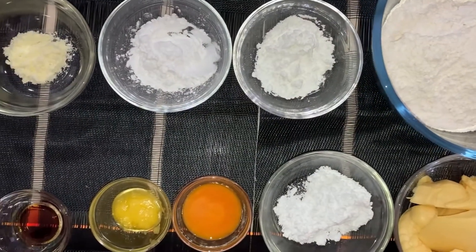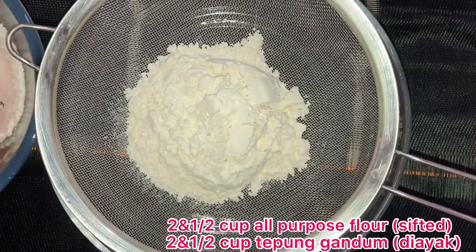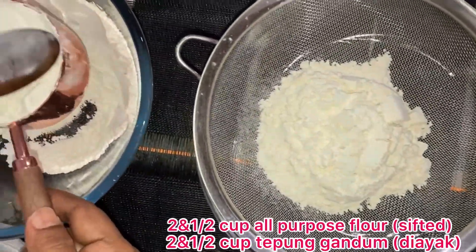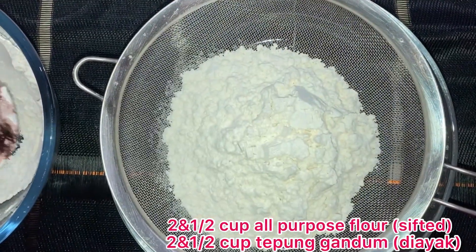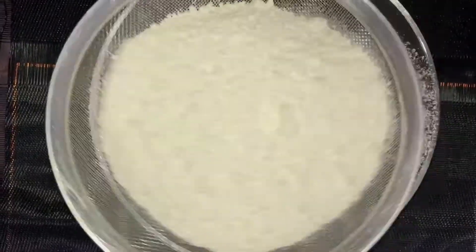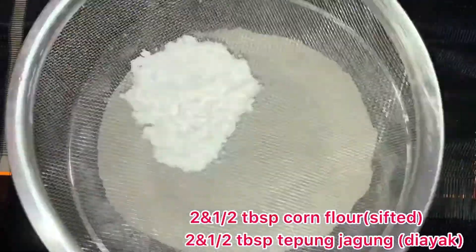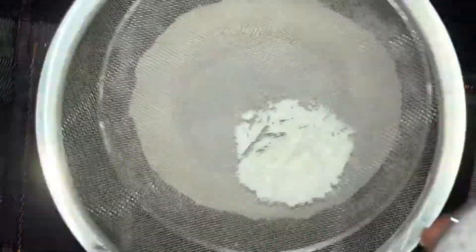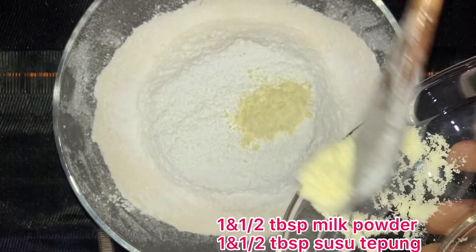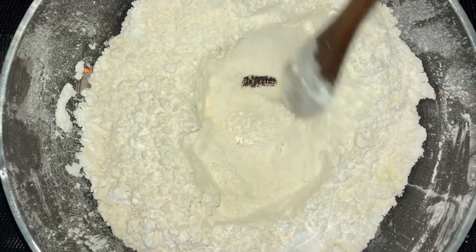The next step is to make the pastry for the tarts. In a bowl, sift 2 and a half cups of all-purpose flour, then sift in 2 and a half cups of corn flour, 2 and a half cups of custard flour, and finally add 1 and a half tablespoon of milk powder. Mix all the dry ingredients well.